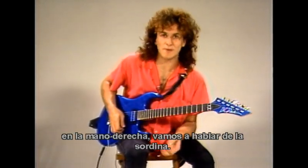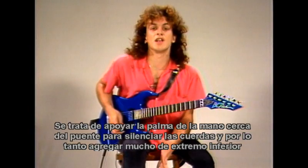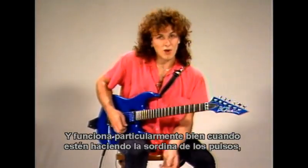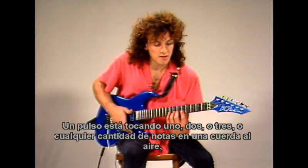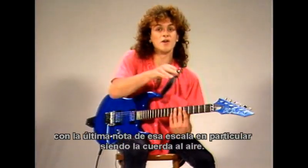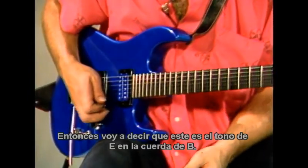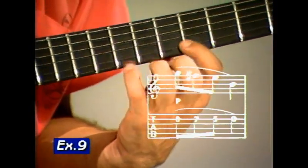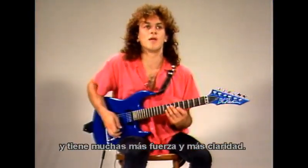Still on the subject of technique and specifically the right hand, we'll discuss muting — that is, leaning the palm of your hand near the bridge to dampen the strings, therefore adding a lot of bottom end, depth, and clarity to whatever you're playing. They work particularly well when you're muting pull-offs. A pull-off is hitting one, two, three or however many notes on an open string — your last note of that particular scale being the open string. For argument's sake, this is in the key of E, on the B string. This is a pull-off using three notes. Now the difference when I mute it — you can probably hear it punches a lot more and it's got a lot more drive and clarity.